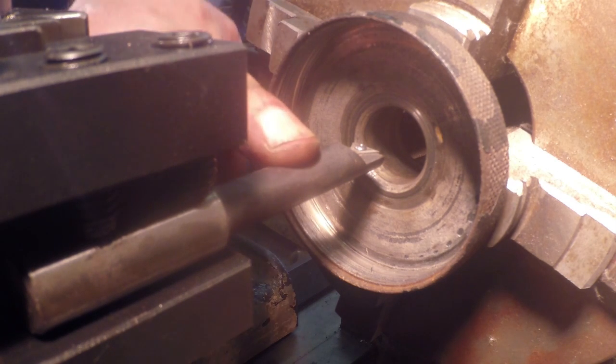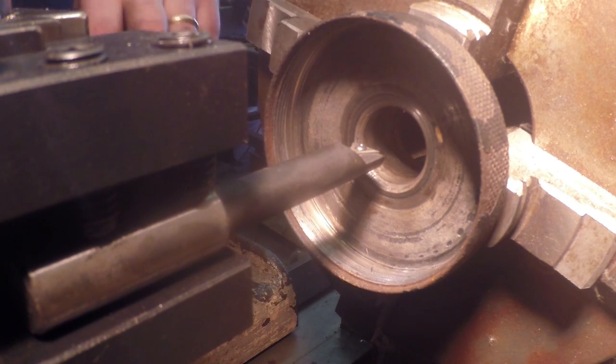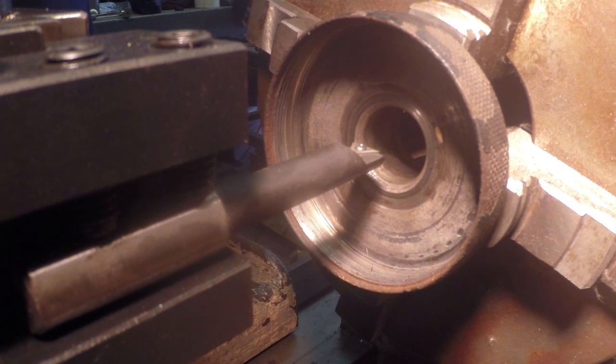I've got a little tiny boring bar stuck down in here and I've got you guys zoomed in with my GoPro camera pretty close. Hopefully you can see — it's real tight quarters. But we're going to try to bore this out now. All we want to do is just get a good clean bore through there and take off no more metal than absolutely necessary. So let's get her going.